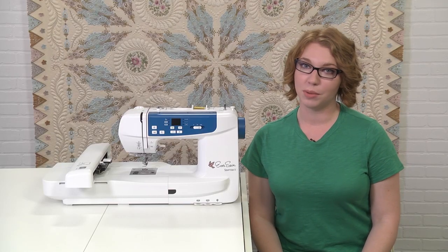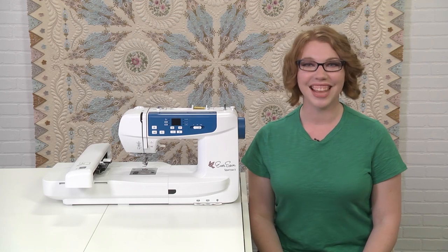A special thanks to our sponsor, EverSewn. I'm having so much fun making projects with my EverSewn Sparrow X. If you'd like to get to know the machine a little better, you can download the EverSewn Pro app right now — you can find it in the App Store or Google Play Store. And to learn more about the machine, check out the link in the description below for a walkthrough video. Thanks for watching!